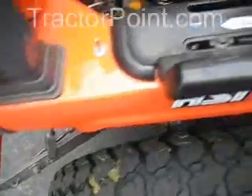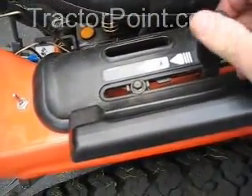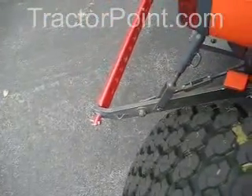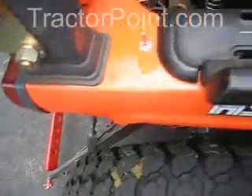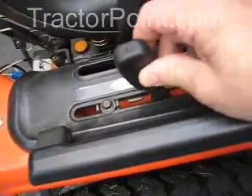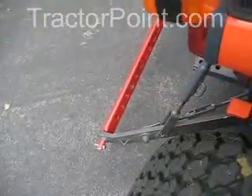The quarter-inching part comes if you just want to move it a small amount — the lift point. I'll lower it all the way down to the bottom. I don't have an implement on the back, just a mid-mount mower. Now we're going to lift it a quarter-inch at a time by moving the lever just to the detent point.